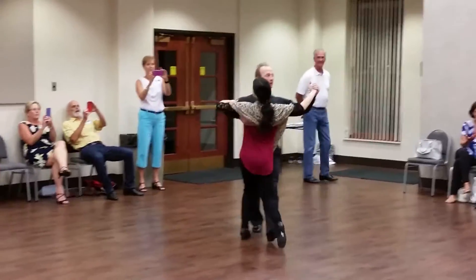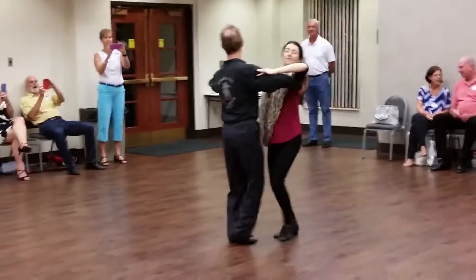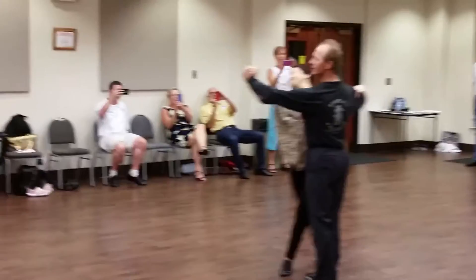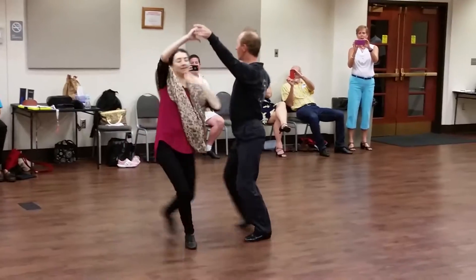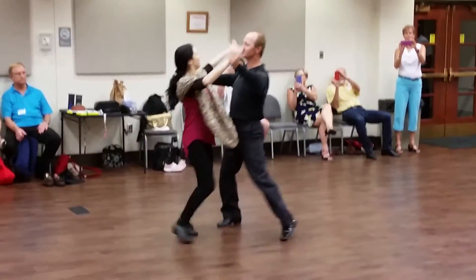We've got a left box turn, cross body lean, forward side together to my open break, and underarm turn to the fifth position.